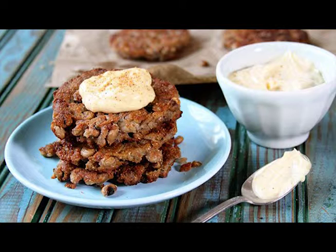Then flip and press flat again. Cook an additional 1½ to 2 minutes, or until crisp and golden brown. Cook in batches, adding additional oil if necessary, and drain on paper towels.